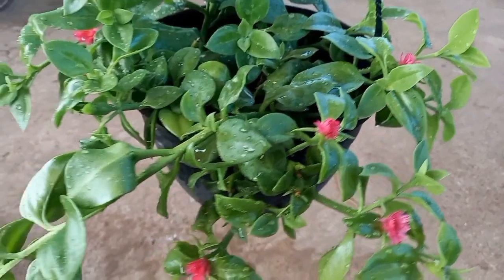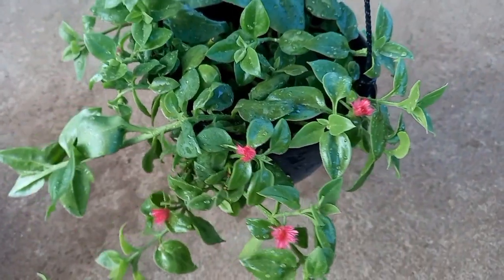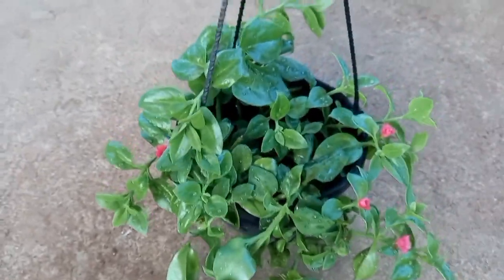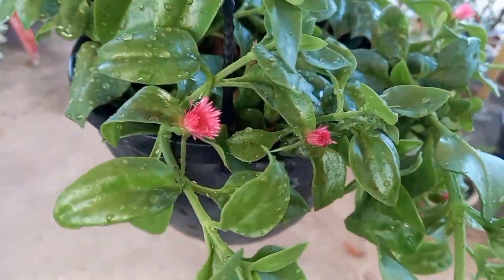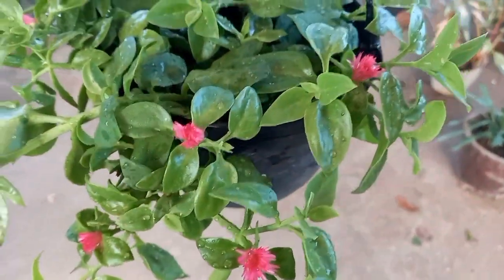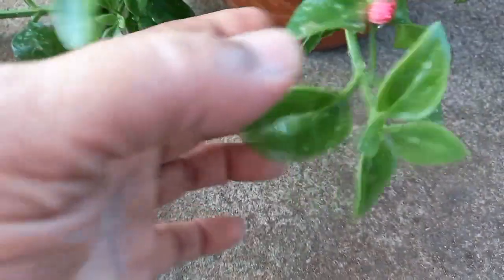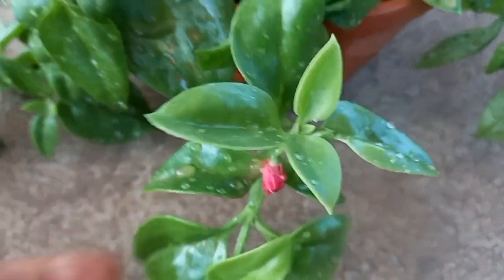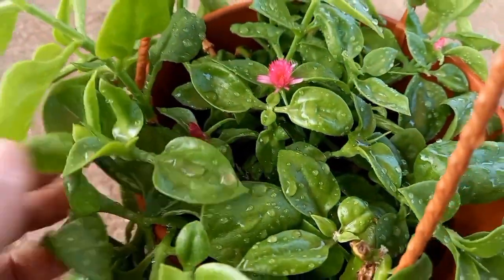The plant is healthy and has a pink flower. We spray the leaves and keep the soil moist — spray water once a day. To keep the plant healthy, we will add fertilizer: 1 to 2 spoons of compost, and apply liquid fertilizer at the base and on the leaves.